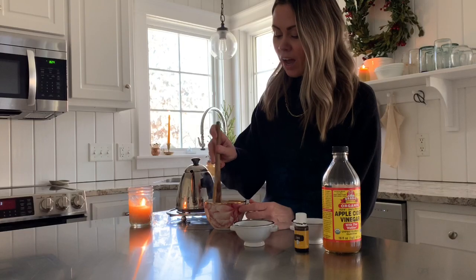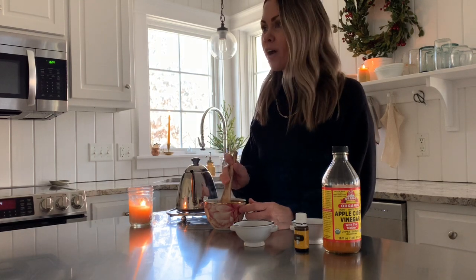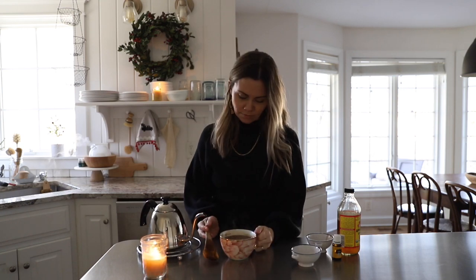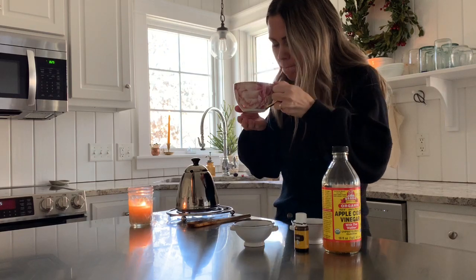I drink at least one cup of this every single day during the winter. Anytime I start having a sore, scratchy throat or feel like I'm getting congested, I will immediately go make a cup of this tea. If I'm feeling under the weather, I will have several cups every day until I'm starting to feel like I'm on the mend. Obviously drink this along with eating healthy and clean and doing your best to take care of your body in other ways — this is just one small way to help boost your immune system.